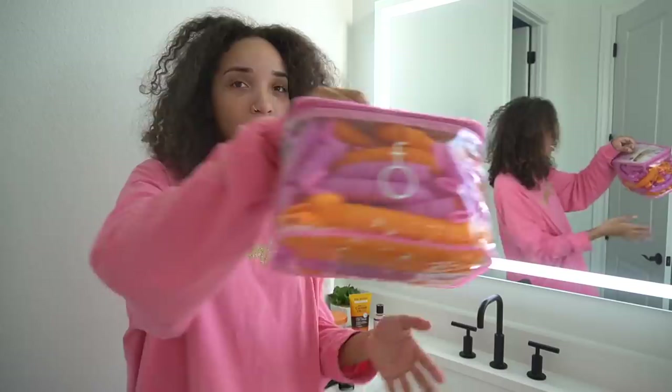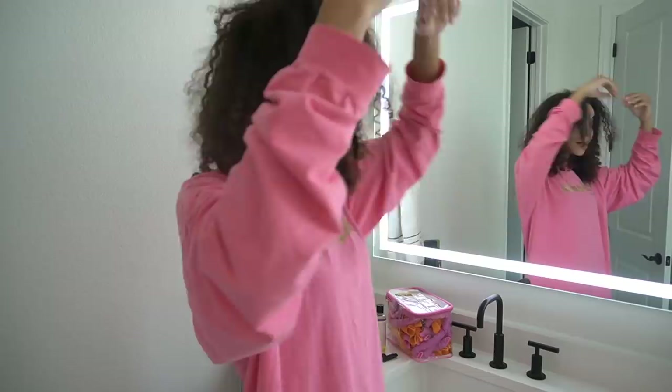Alright, step one, phase one: do something to this hair that desperately needs to be styled. It's been a while since I've done these curl formers. I don't use them that often because sometimes it comes out really good and sometimes really bad — let's hope today is a good day. I already washed my hair and did a hair mask, then got out of the shower and let my hair air dry with zero product in it. That's why it looks so dry.